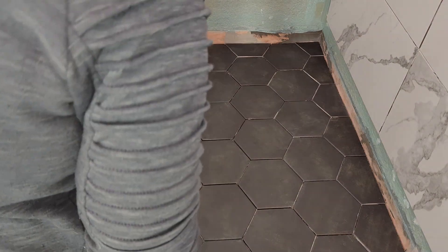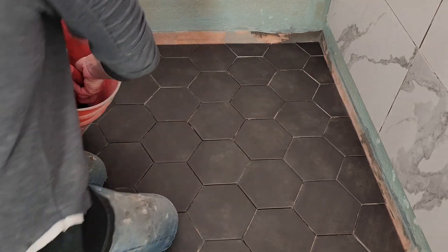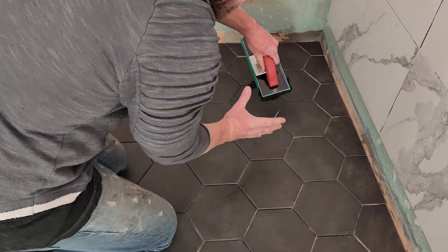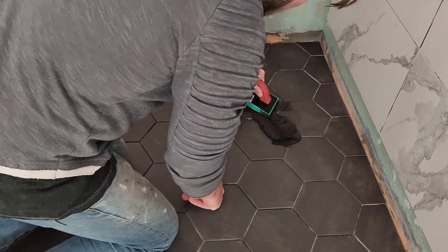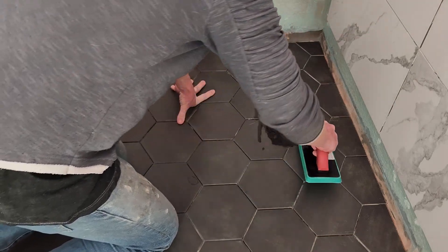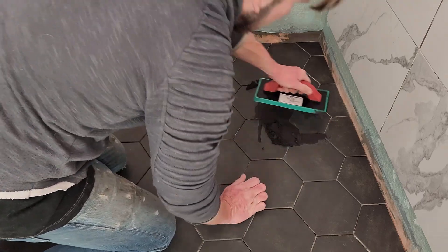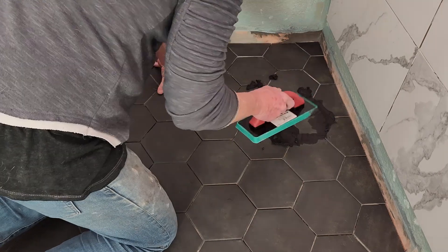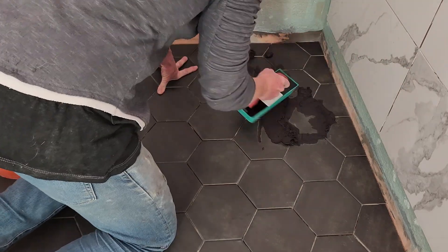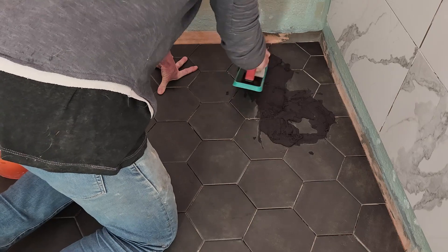We're going to start in this corner over here — I took off my shoes just in case, don't want any grubby debris in here. Simply reach into the bucket with your grout float. This is going to be a little thicker than I'd like, but because of the shape of these hexagon tiles, I'm going to work in small sections. If you really want to, you can go ahead and try to work it into all the grooves directly. If it's a little thinner, you'd start low and go high, then just pass straight over it — that's pass number one.